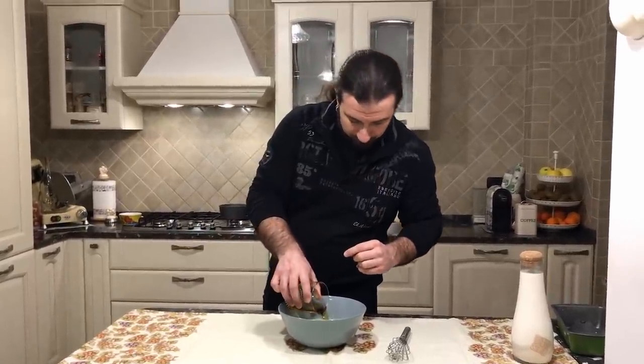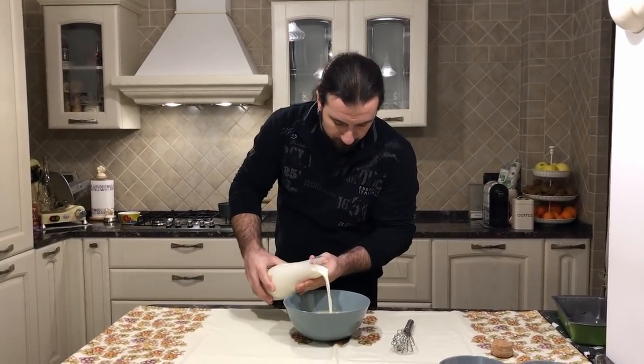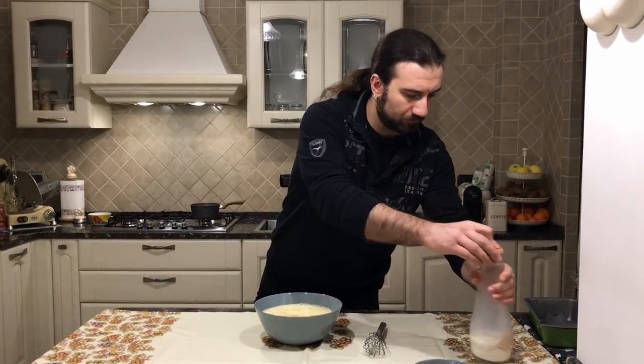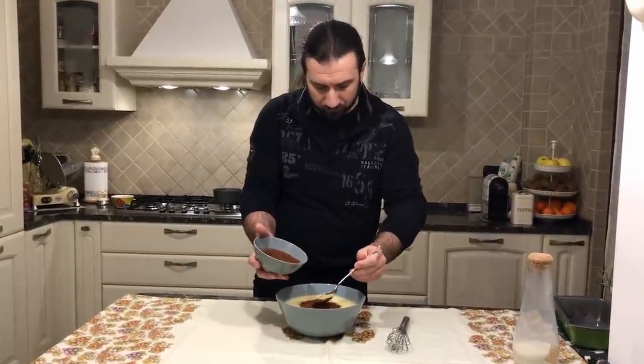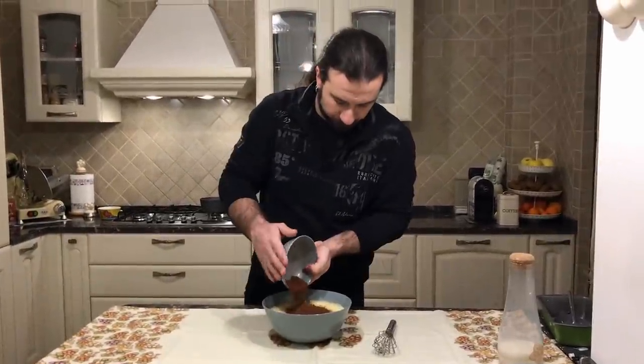For the next step, let's put the rum in it. Let's put the milk, and now it's the turn of the chocolate powder — let's mix everything together.